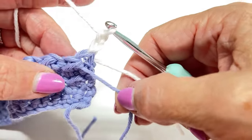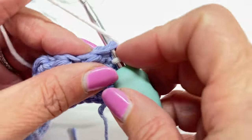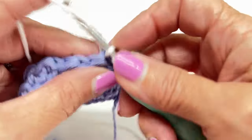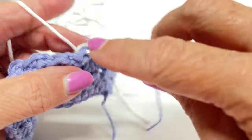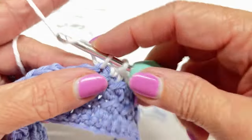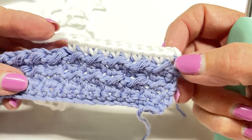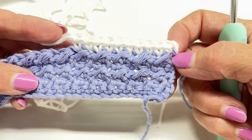Single crochet in the first stitch and in each stitch all the way across — you still have 51 stitches. Rows six through 12 are just one single crochet in each stitch all the way across. To start each row, chain two at the end of each row, then turn and single crochet in that same first stitch. Do that for rows six through twelve.